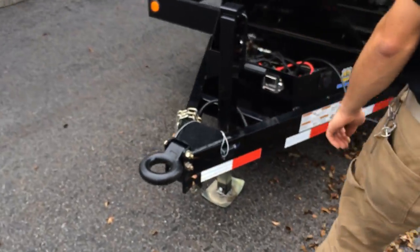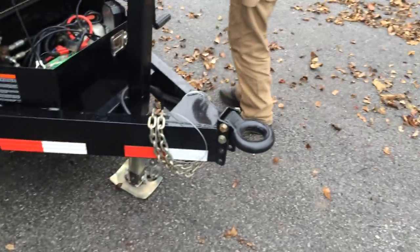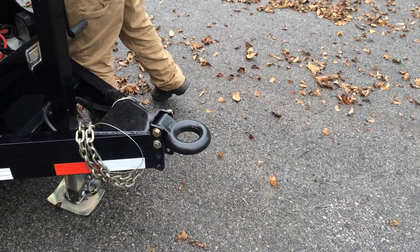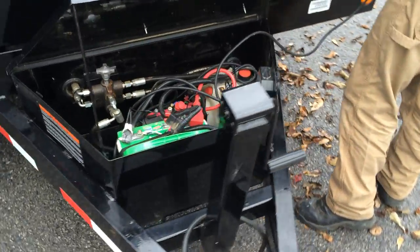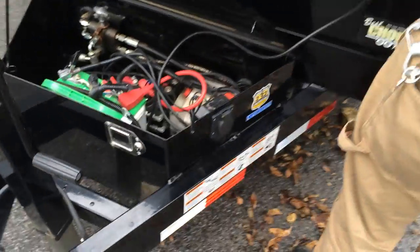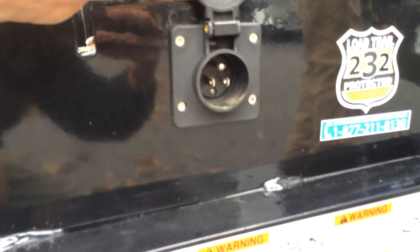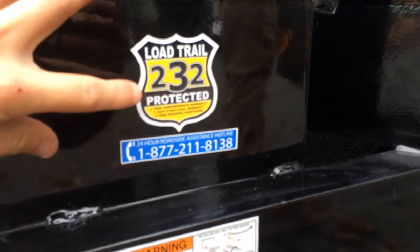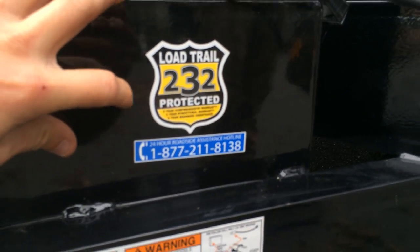They do a 6-inch channel tongue. We can do this particular trailer with either an adjustable 2-5/16 coupler or an adjustable pintle. It features an Interstate deep-cycle battery, KTI pump with an integrated 110-volt charger, and Load Trail's standard industry-leading 2/3 warranty program.